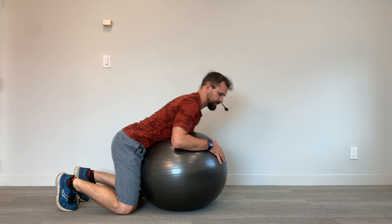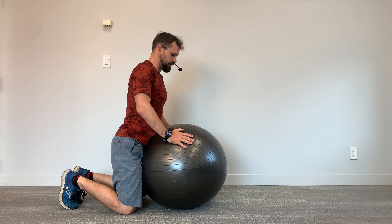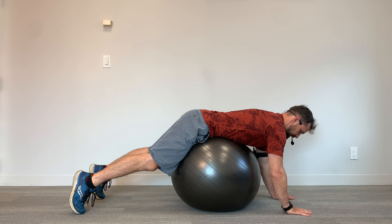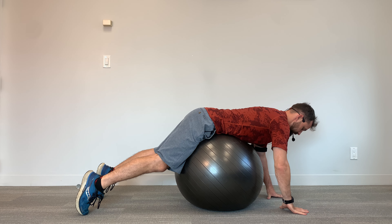You're just going to get into position — take a stability ball, come on up, and put it right on your hips there, right at the front of your pelvis. Then you're going to stretch out, straighten those knees, and put your hands on the floor in front of you so that the ball is supporting right beneath your pelvis.